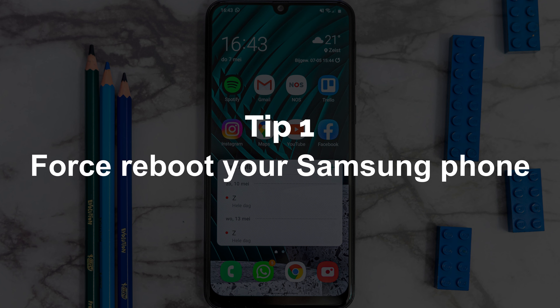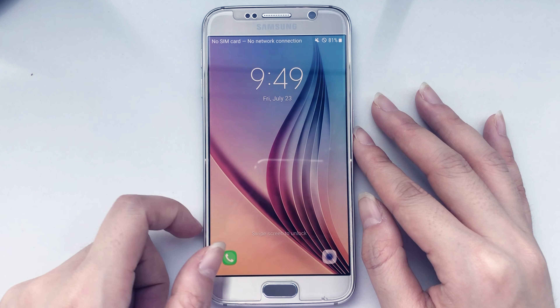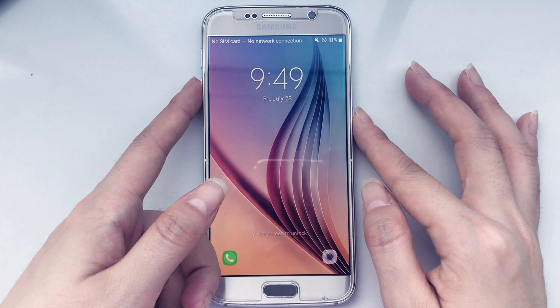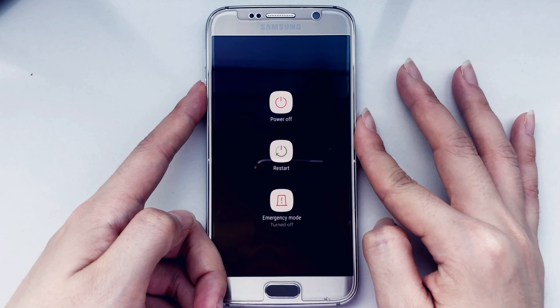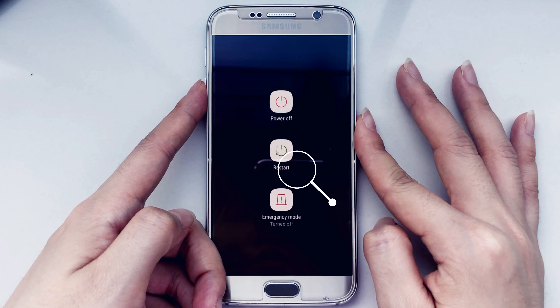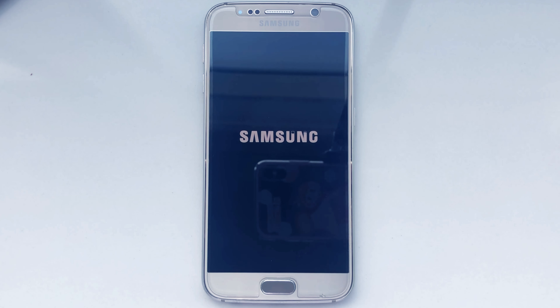Tip 1: Force reboot your Samsung phone. Press the volume down key and the power key for some seconds. When you see the screen, tap on restart. When your phone has restarted, check whether the touch screen is working or not.